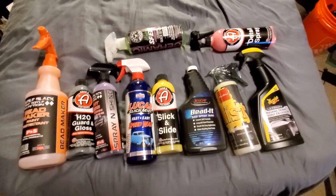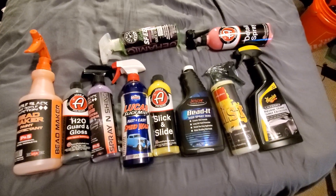A lot of people are going to say bead maker goes on everything. Yes, it does — they got lucky, they pulled it off.